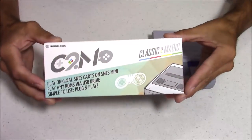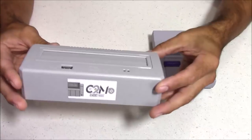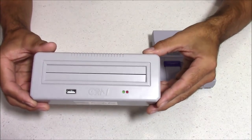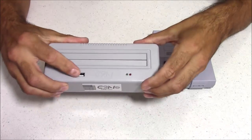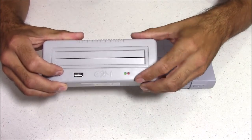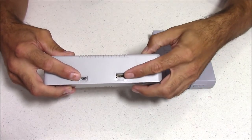Here's a quick look at the packaging. What you get inside is the Classic to Magic itself along with a micro USB cable. On the top of the case is where your games plug in — it accepts Super Nintendo and Super Famicom games. There's also a USB slot for your flash drive along with some LED light indicators.